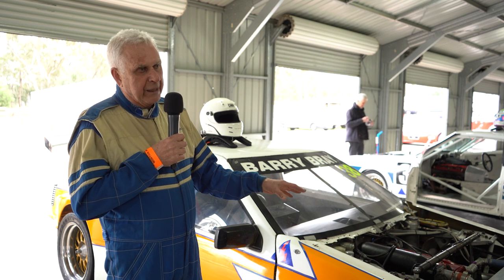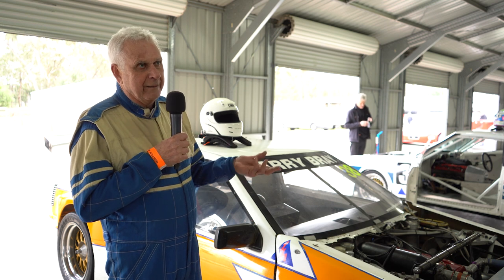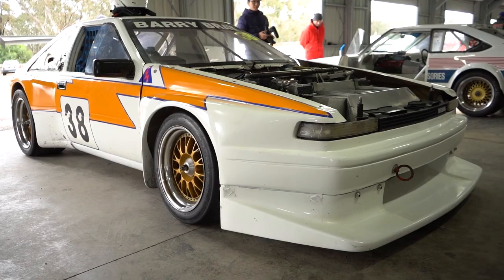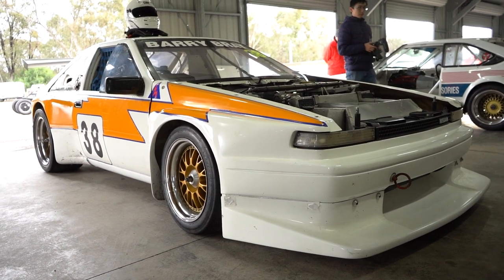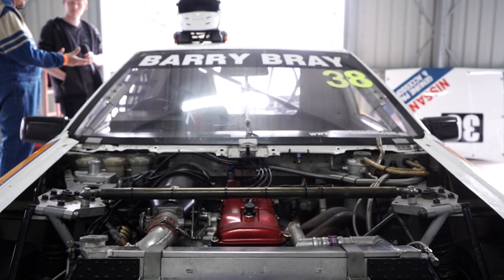It doesn't have a chassis — it's got a torque tube which is 9 inches in diameter made out of mild steel, and the gearbox bolts to the other end of the torque tube, and the rear suspension bolts to the gearbox. So you can actually take the body off the car and drive it with the engine and the gearbox — you wouldn't do that but you could. It makes the car extremely torsionally stiff, and it really responds to any sort of adjustments to the suspension because it's super stiff torsionally.